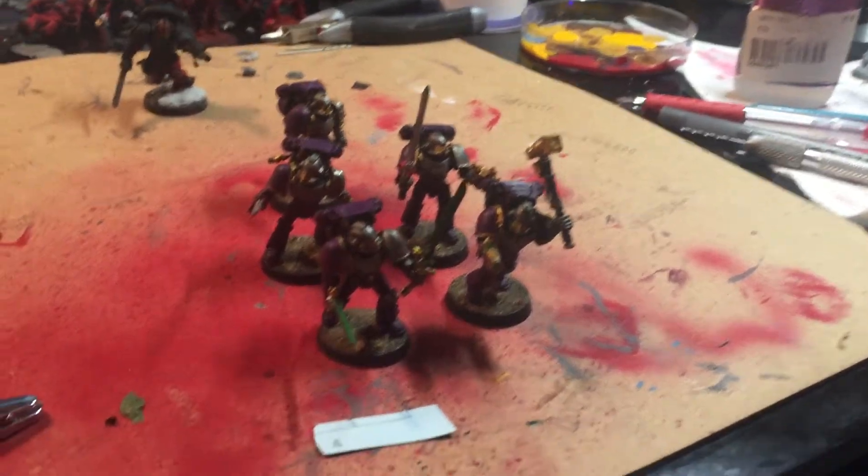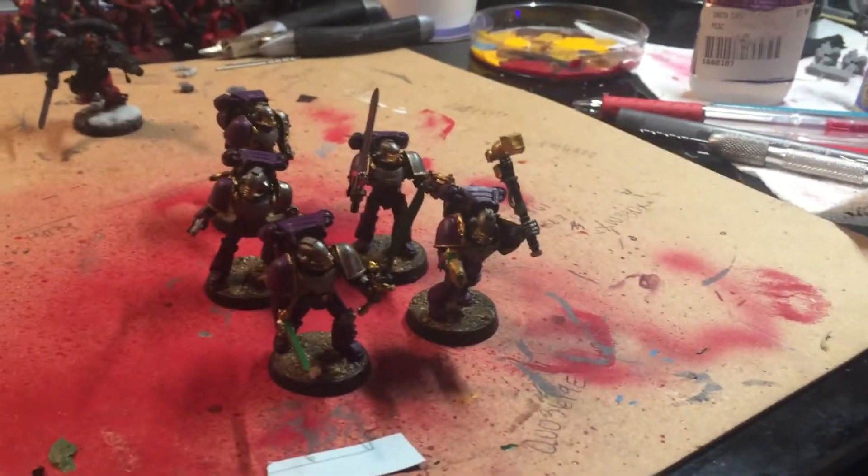Hey YouTube, Da40kClub reporting back again. I'm here with Vince Adomara. This is the first preview of another member of Da40kClub on the channel, and we're gonna run through his Emperor's Children.